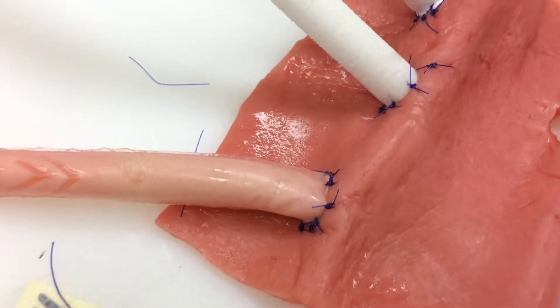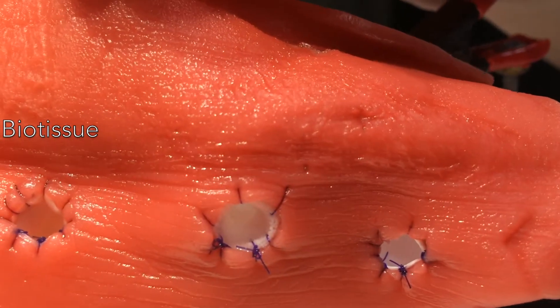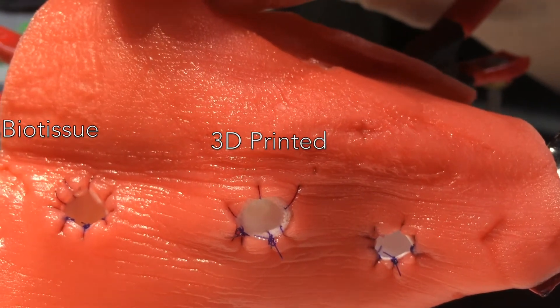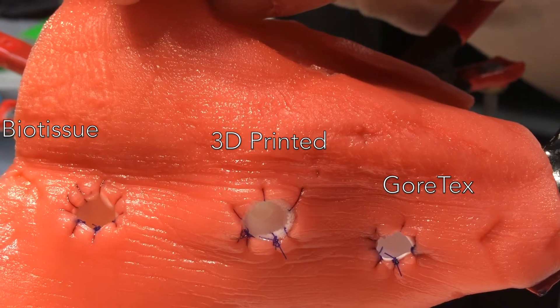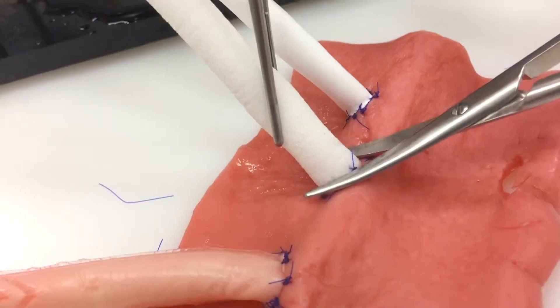After each anastomosis, the participants can take a look at their anastomosis from the inside out and see the result. Now it's time to cut them — let's see how they react.